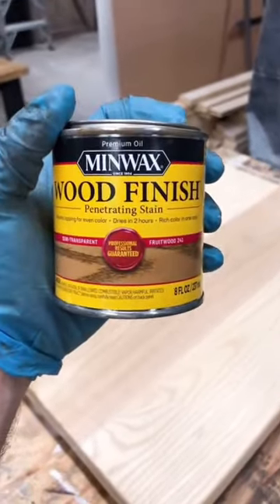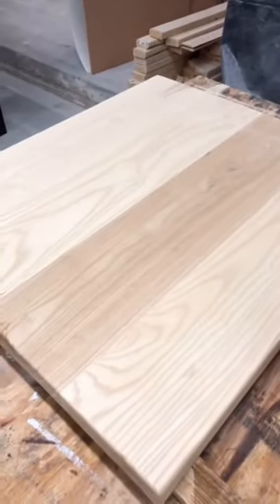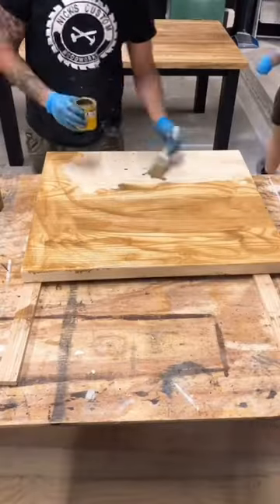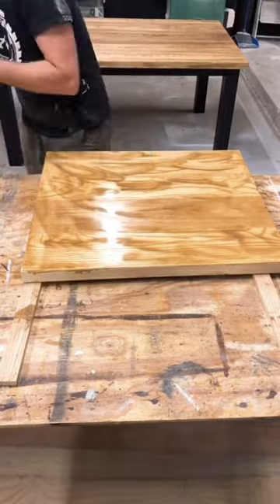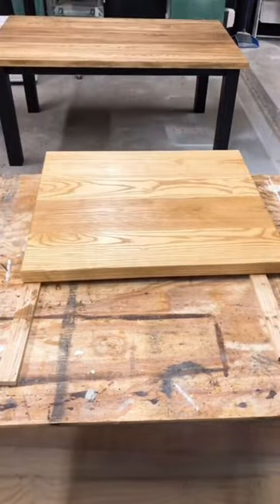You want to start off with a lighter color stain first. I'm going to go with fruit wood — it's got a nice, light tone to it, but it's also going to pull out some of these darker lines in the grain pattern. I just use a brush to apply the stain to the entire workpiece, let it sit for about a minute or two, then wipe off any excess with a dry rag.